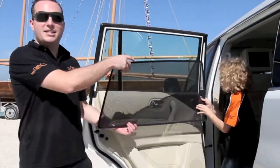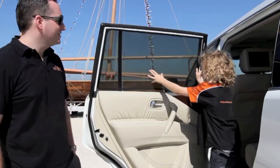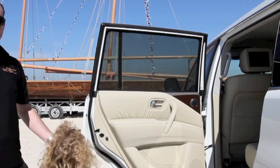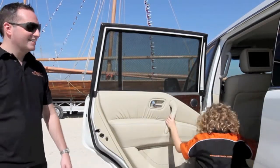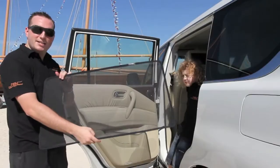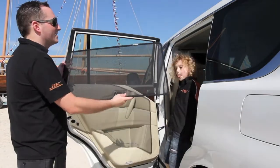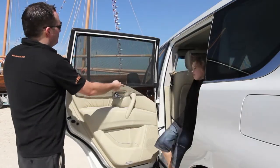NSV Laser Shades are so easy to fit, even a child can do it. NSV Laser Shades use our Paint Stick technology, which is high-powered magnets embedded in the frame of the shade. This then sticks to the metal frame of the car.